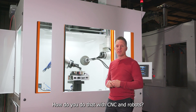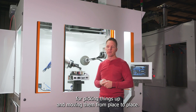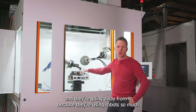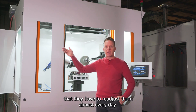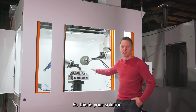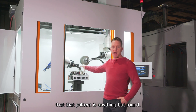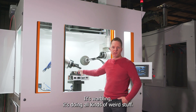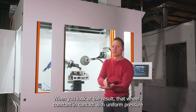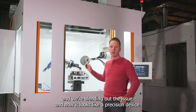How do you do that with CNCs and robots? You don't. They've been trying — they aren't doing it. Robots are great for picking things up and moving them from place to place. This particular customer deburring these pans is trying to use robots right now, but they're going away from it because they have to readjust them almost every day — that's not a viable solution. So this is your solution. Watch our cycle: that pan is anything but round, it's warbling and doing all kinds of weird stuff, but we're getting a uniform result. The wheel is constantly in contact with uniform pressure, blending out the issue, and now it looks like a precision device.